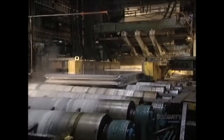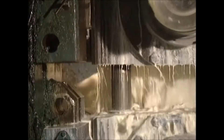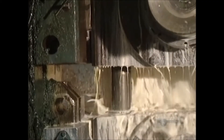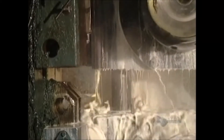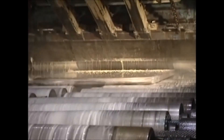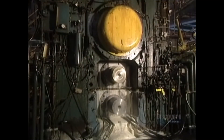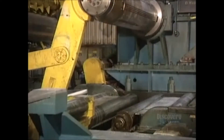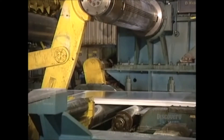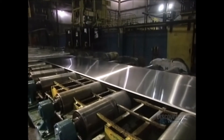Starting from a thickness of 45 centimeters, the ingot becomes increasingly thinner with each pass-through. Depending on requirements, the ingot will go through the machine between 12 and 16 times. The ingot now measures 7 centimeters in thickness and has to get down to just half a centimeter. At this stage, the ingot is 5 centimeters thick and measures a little over 9 meters in length. A conveyor transports the plate during its milling stages.